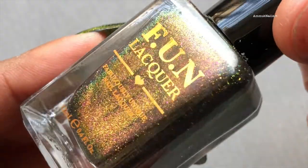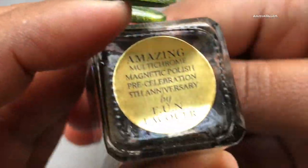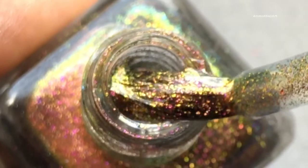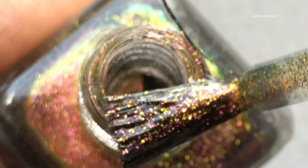Next up is Amazing. This is another gorgeous color. The main color here is golden, and then there is a color shifting between green and purple. Here is the close-up view.